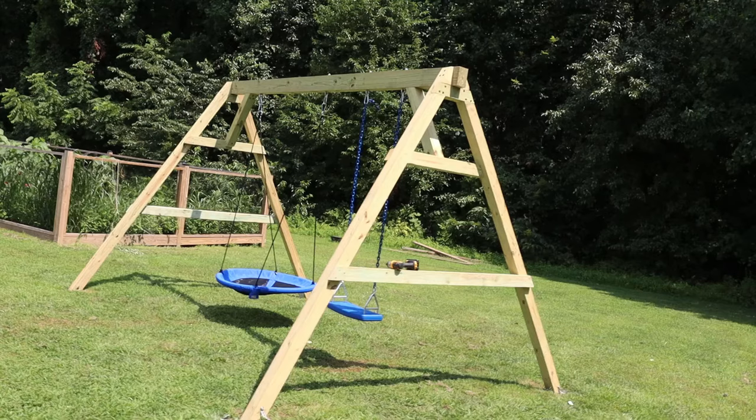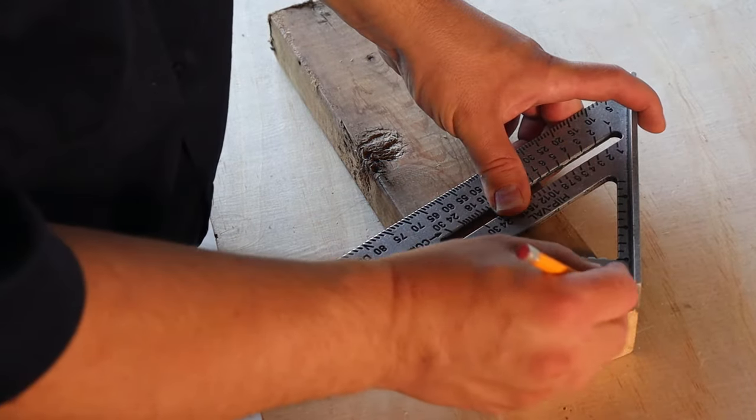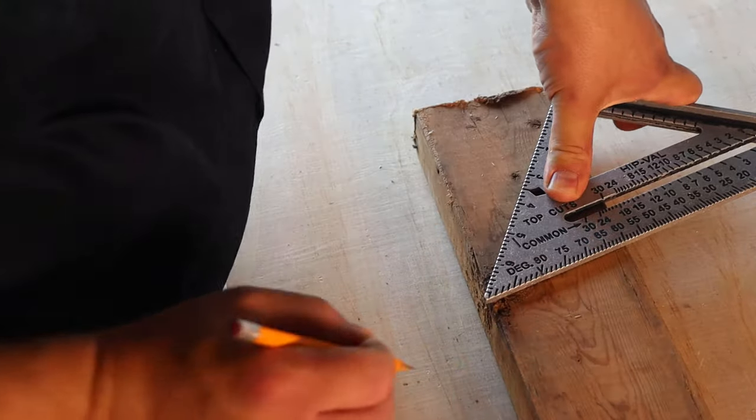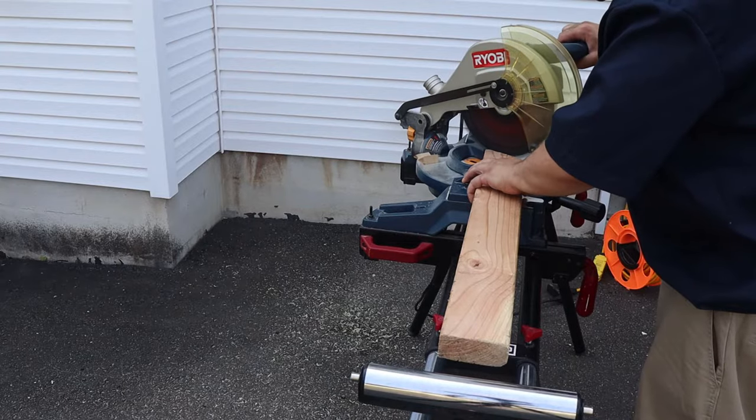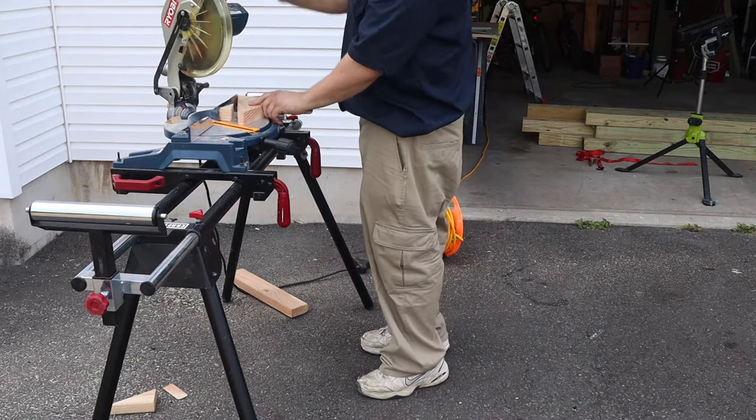To build the A-frames, we need to start by making the legs. I based the design on an equilateral triangle for maximum stability. So I grab some scrap wood to make a template. Using a speed square, I mark a line of 30 degrees on one side and 60 degrees on the other. Then I cut my template out at the miter saw, and while at the saw, I also nipped off any pointy edges. Here is the final template.